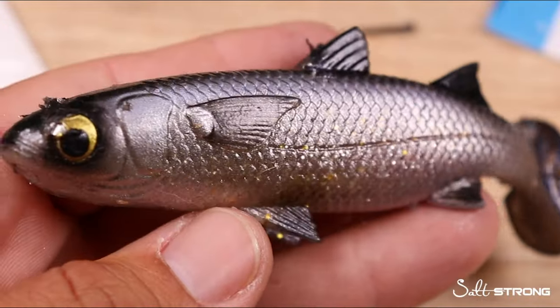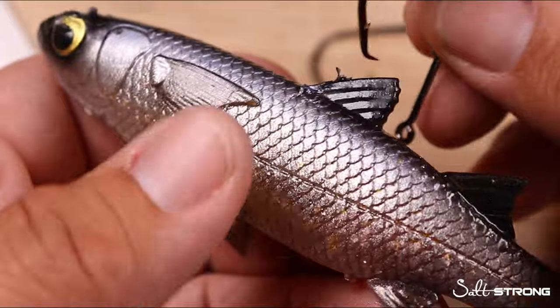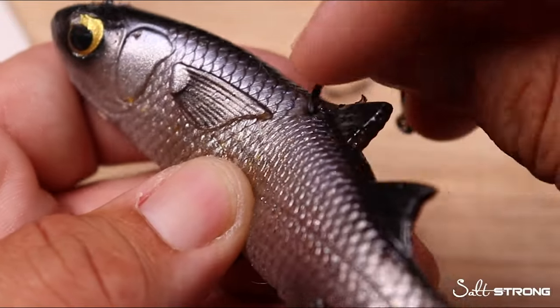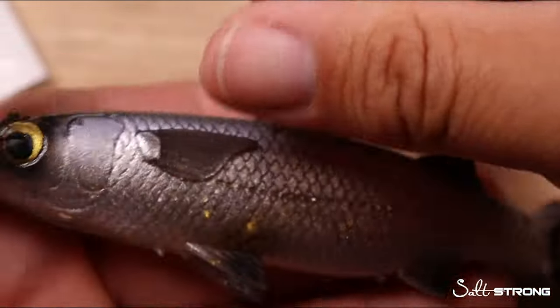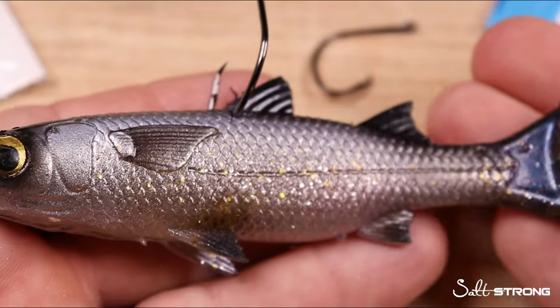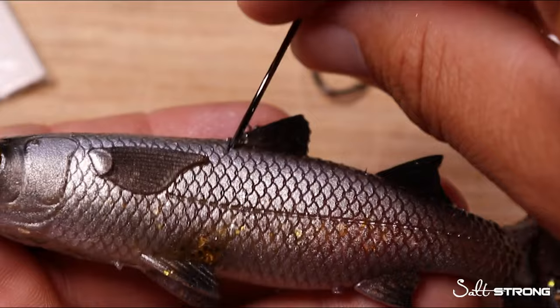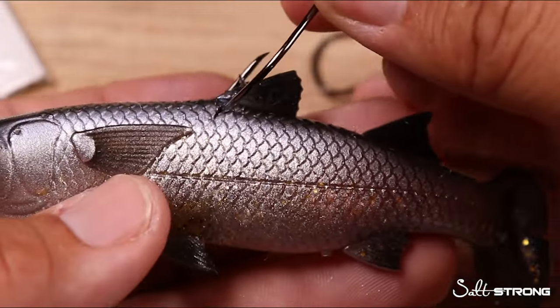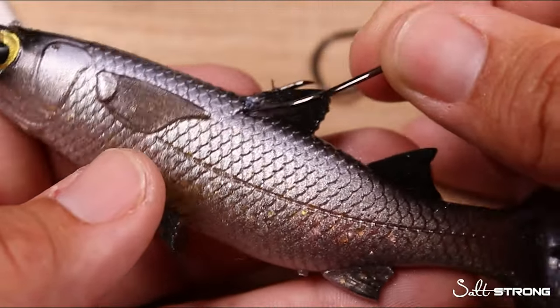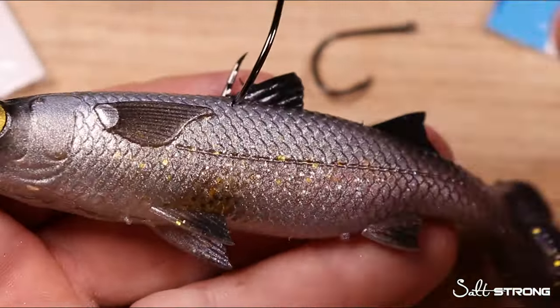Another great spot to hook live mullet is in the back, but not what you might think. Instead of taking a hook and going through the front dorsal fin out through the top, when you hook a bait fish that way, any resistance pulling back from the top of the hook is going to pull this bait towards the surface, and it's just going to appear unnatural.